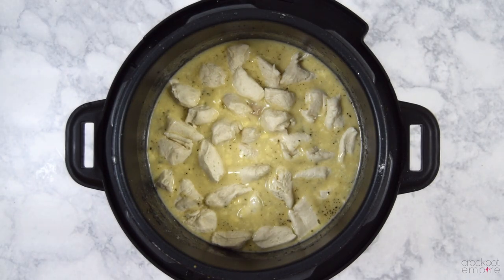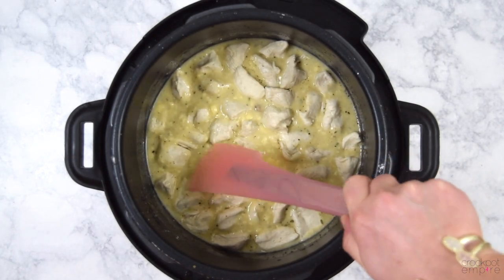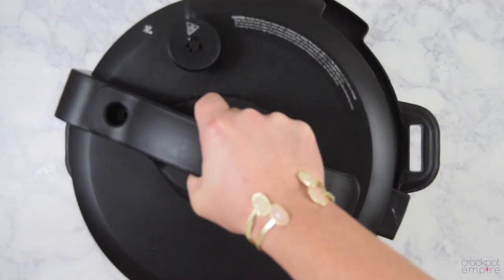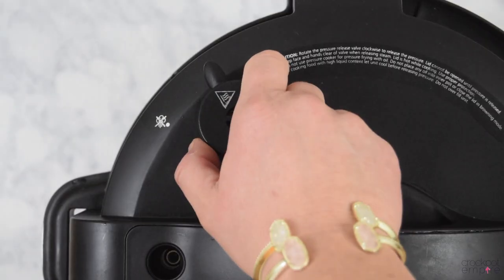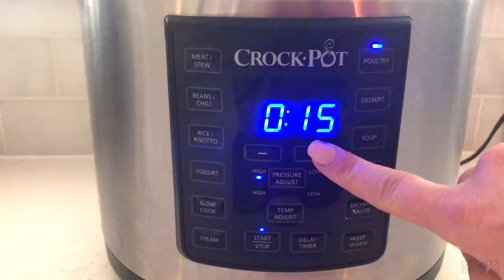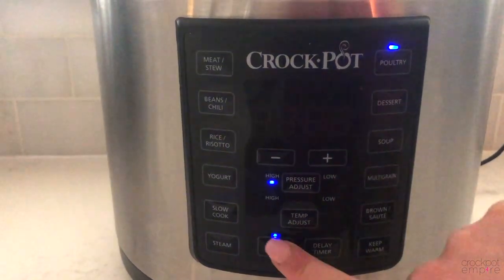No matter how big or small you choose your dumplings to be, make sure you pat them down into the soup mixture so that they are slightly covered. Place the lid on lock, turn the valve to no venting, press the poultry button, adjust the time to 17 minutes, and press start.